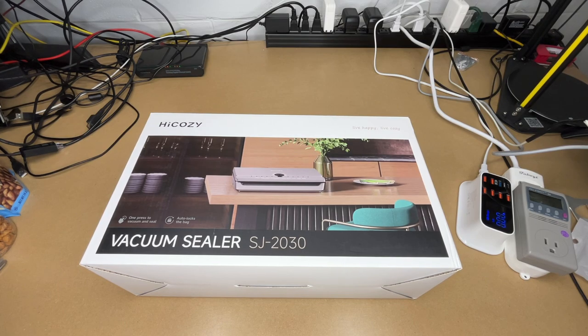Welcome. In this video I'm going to be taking a look at this HiCozy vacuum sealer. This was provided to me by the distributor, but they're not compensating me for this video and they're not reviewing it before I post it. If you find this video helpful and you want to purchase one of these, I'll put a link to it in the description on Amazon, and if you use that link it helps me out a little bit and doesn't cost you anything extra.